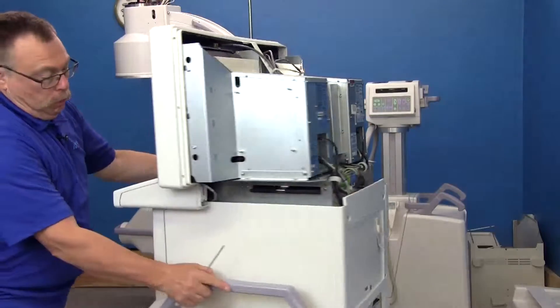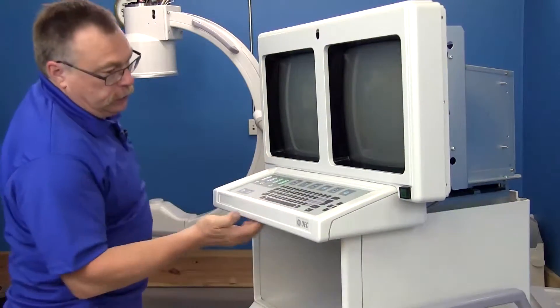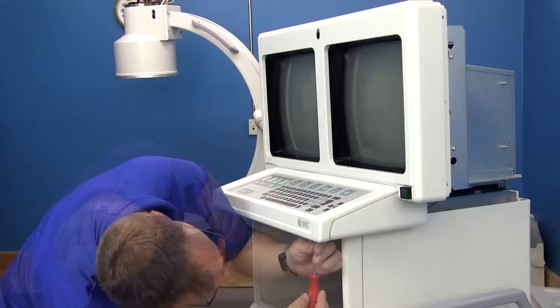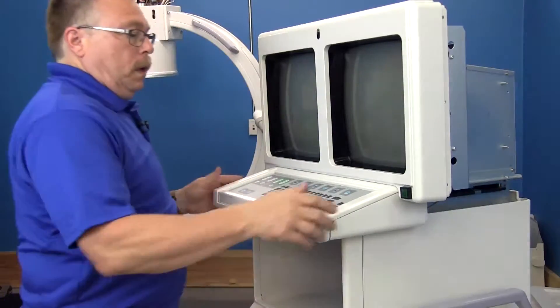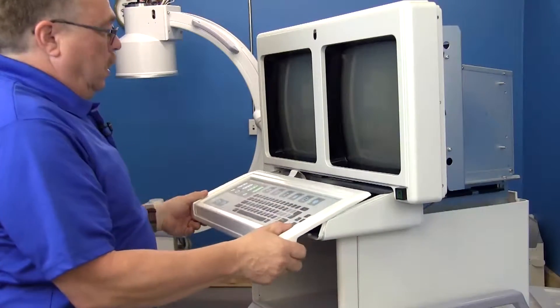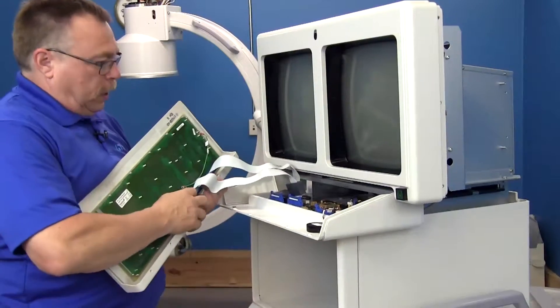Next we want to take the keyboard finisher off, which involves a series of screws underneath — six of them altogether. This is pushed in, so you want to pull it straight off. Then you have the connectors.